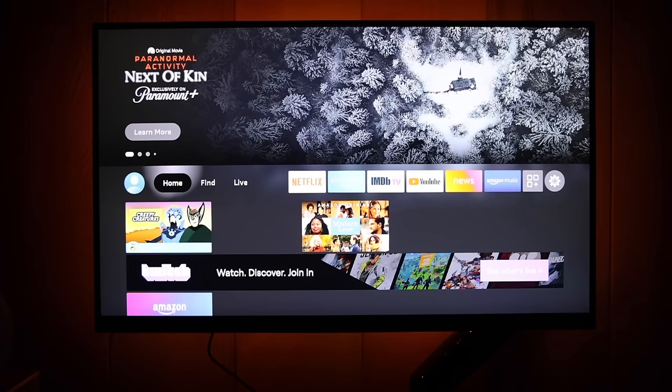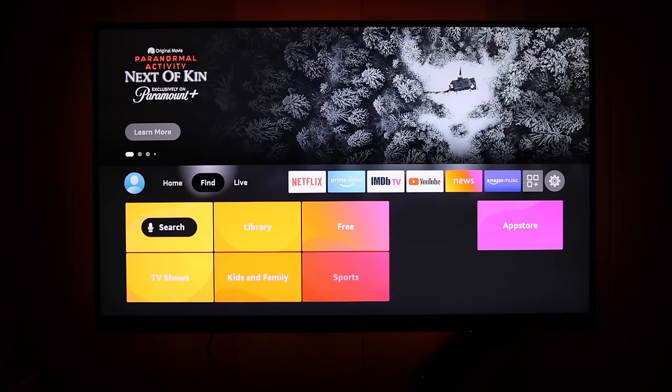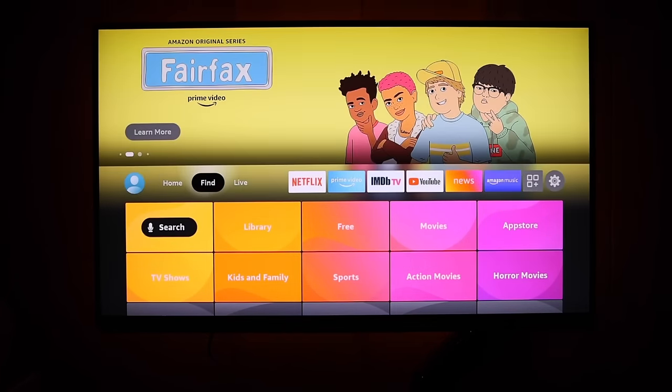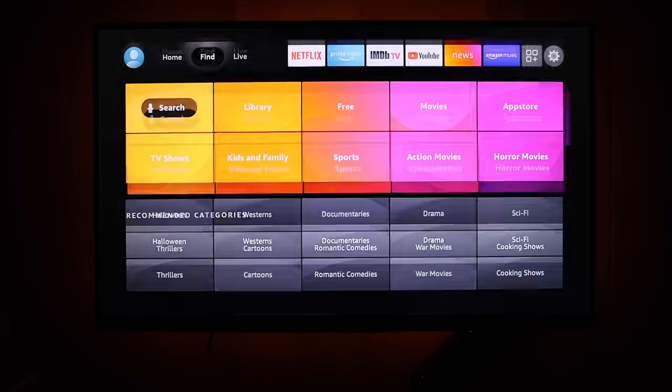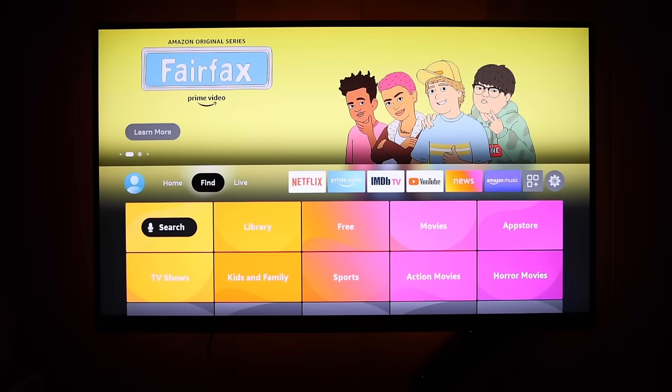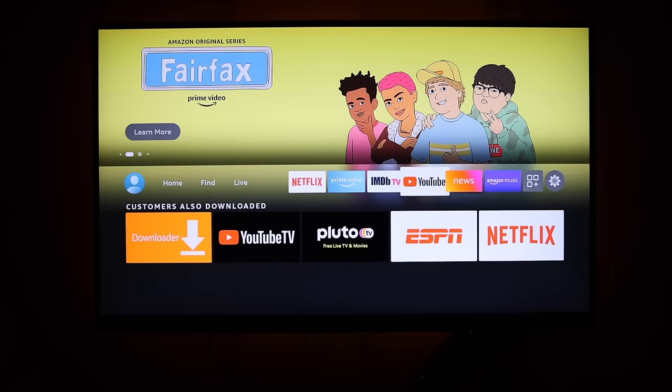Let's talk about the Fire TV operating system experience. It looks just like your typical streaming device interface — you can browse through your streaming apps and preloaded content. I'm not going to focus on this too much since there are plenty of other videos about it. Let me show you how to install emulators.